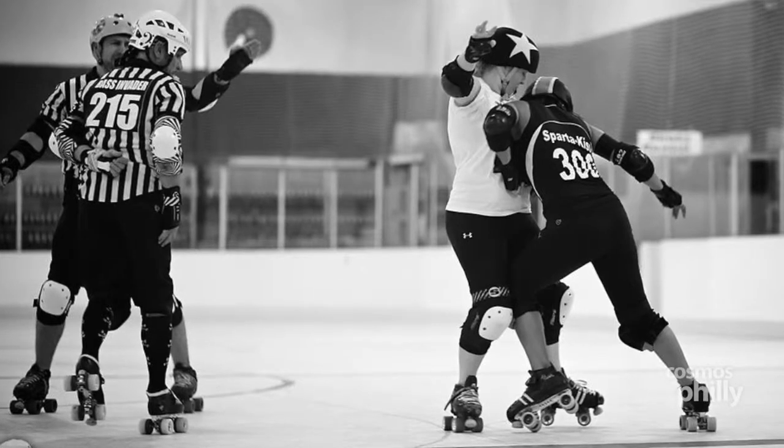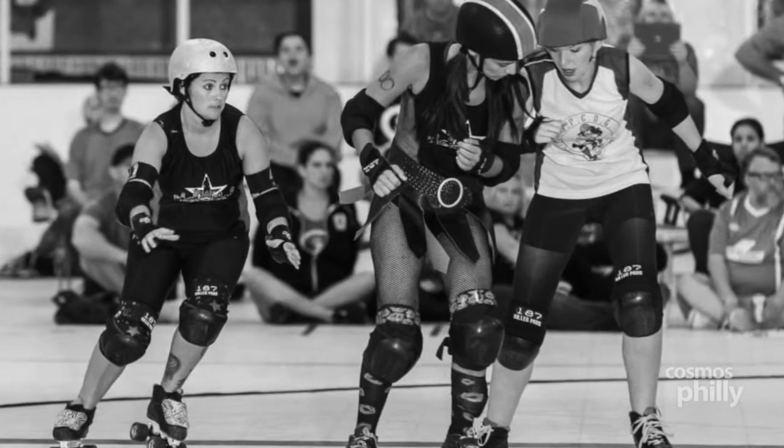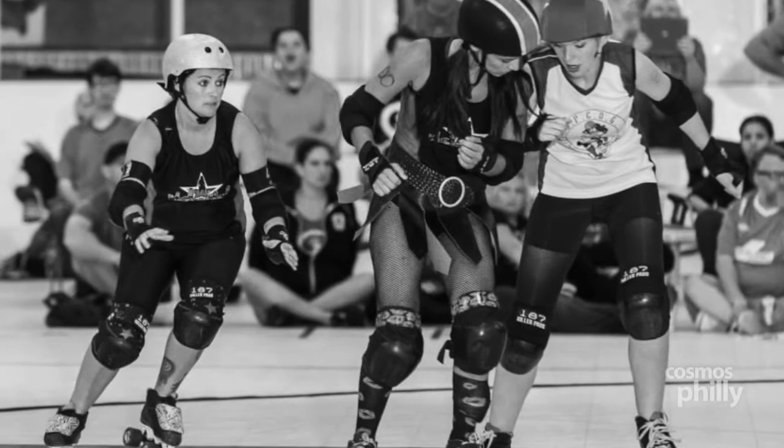You don't get to elbow or punch a girl in the face — there are certain rules we have to abide by. The purpose of our number is so the ref can call your number and send you to the box for 30 seconds to cool off. If you have seven penalties, you foul out and get ejected from the game, just like in hockey.